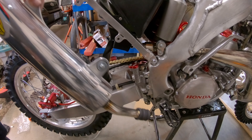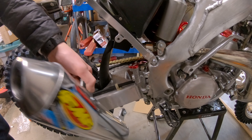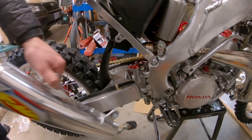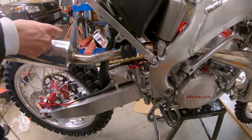Let's get this axle nut on here. Got both of the adjusters set right. I got the big torque wrench out here for that 93 foot-pounds, inch and a quarter. Now I need to flip this around so I can push down on it and get it finished.